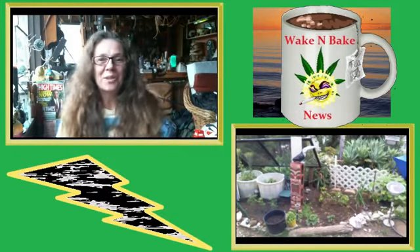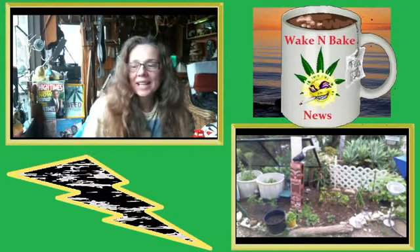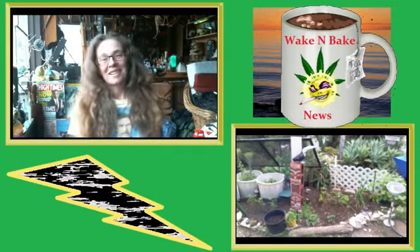Hello, and welcome to this Monday edition of Wake and Bake News. I have to look — number 19, it looks like. Wow, I've been doing a lot of these now. I'm getting practiced.